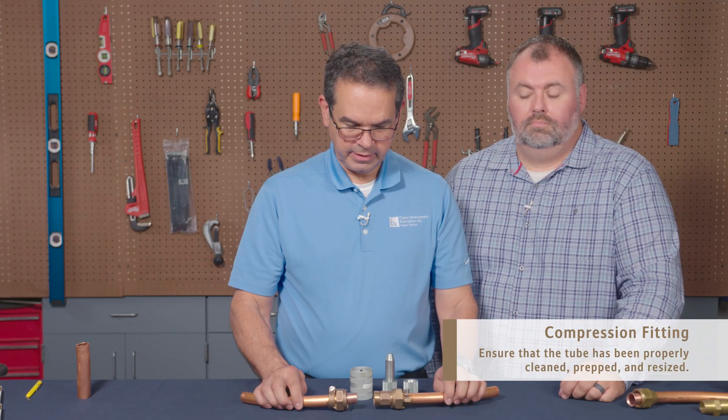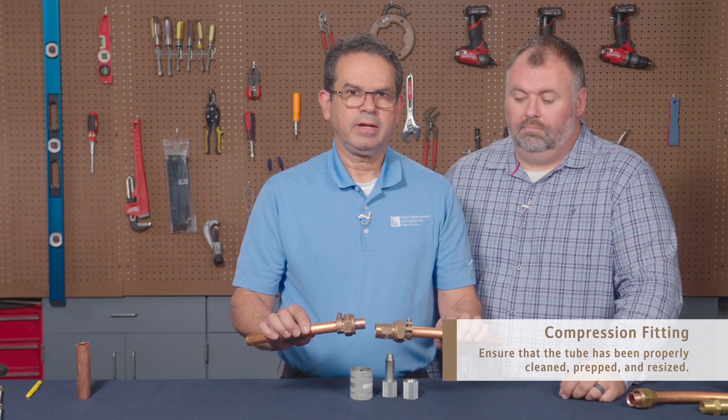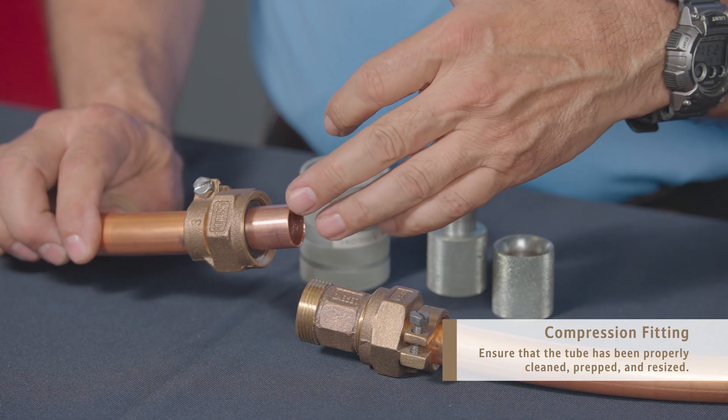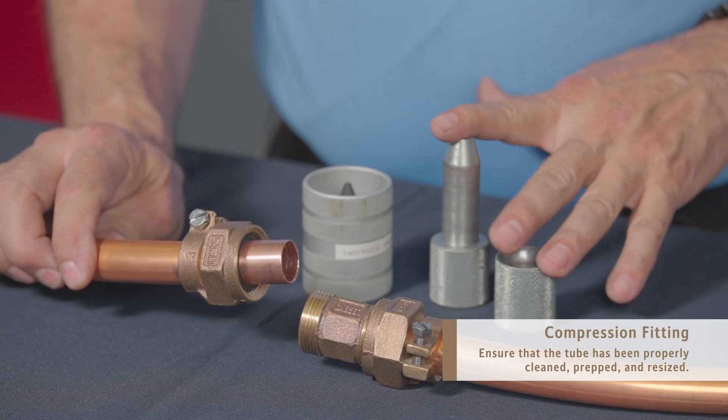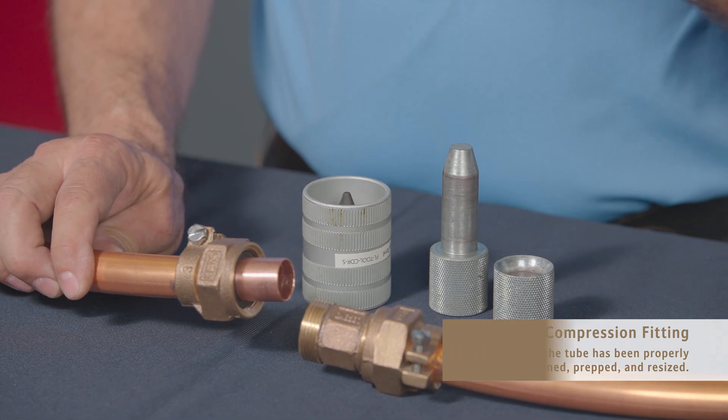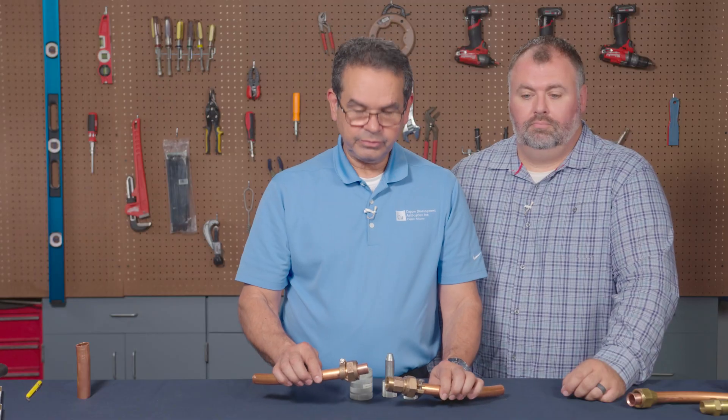Another type of connection for underground water service line is compression. It's very important that the end prep is done properly — resizing the copper tube, deburring the end of it, making sure that it's properly round. If you fail to do so, it can lead to problems later on.